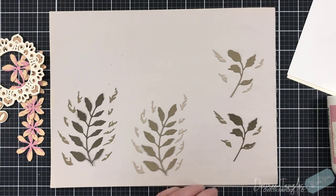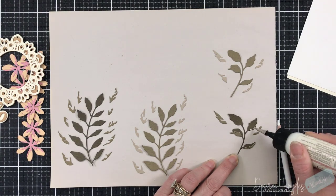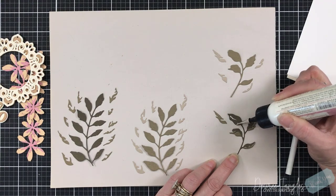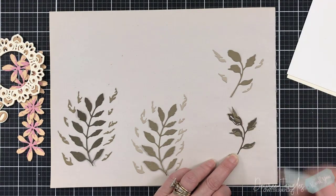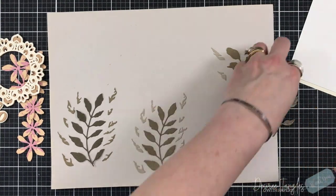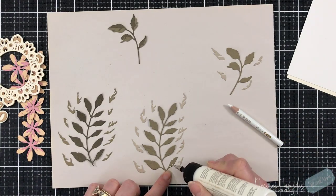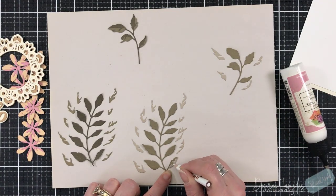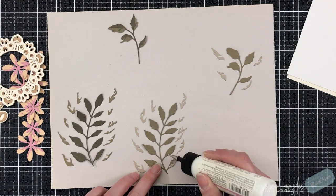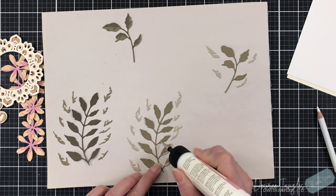The leaves look absolutely gorgeous. I cut these in four different shades of green. Here is my tip: see how nicely everything is laid out? You want to do that when you're die cutting. After you die cut these, immediately start laying them out. Do not put them in a little tiny cup, because then it'll take you forever to find each one and where they go. Learn from my mistakes - it took me a while, and I lined them up nicely so that we could just start right in.